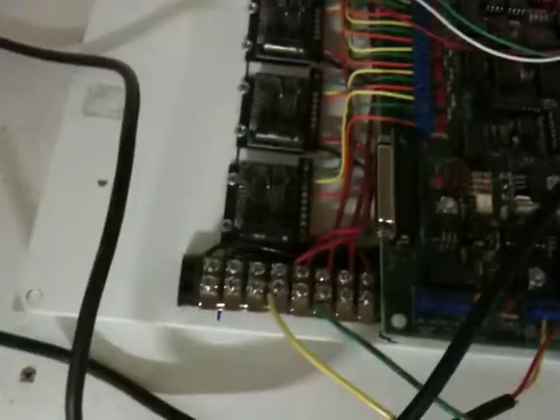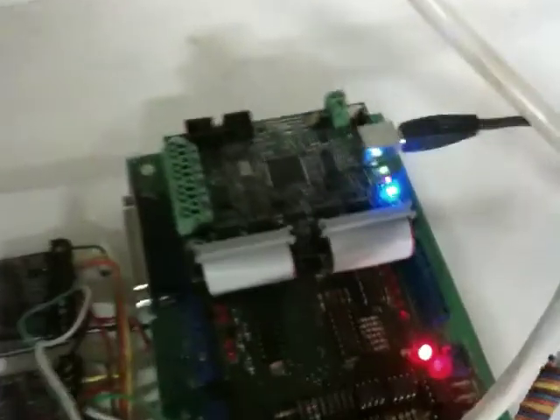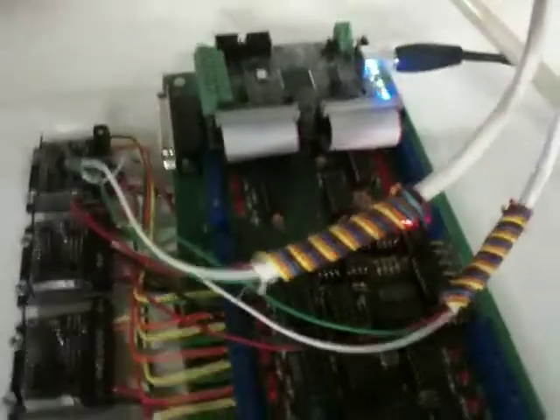I got five of them — three for the XYZ axes, one more, and then a fifth one that I'll probably use for some kind of tool change. It has the CNC4PC — I believe that's the C23 board — and then the smooth stepper in the back there, hooked onto it with some cables that I made.